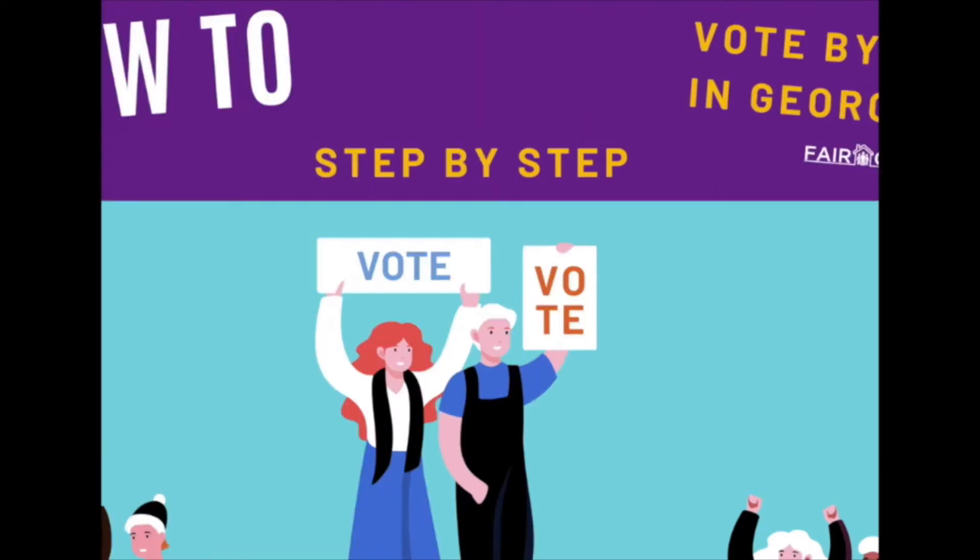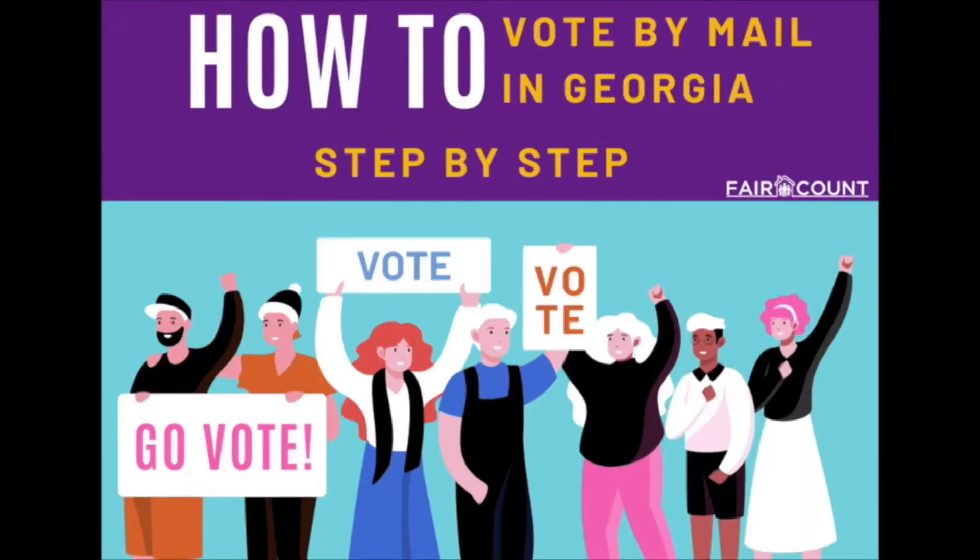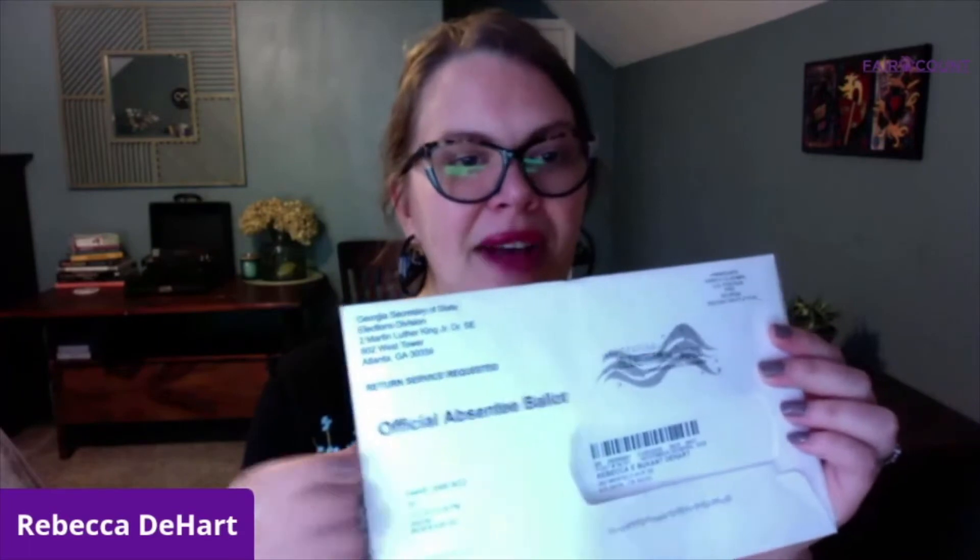On to the really exciting part, which is voting! Today I'm really excited to open up my ballot. This is what it looks like — you'll get this in the mail. This is your official absentee ballot. It's a big white envelope. There are several things inside that I'll go over and show you what it looks like in case you've never done it before. It's super easy.